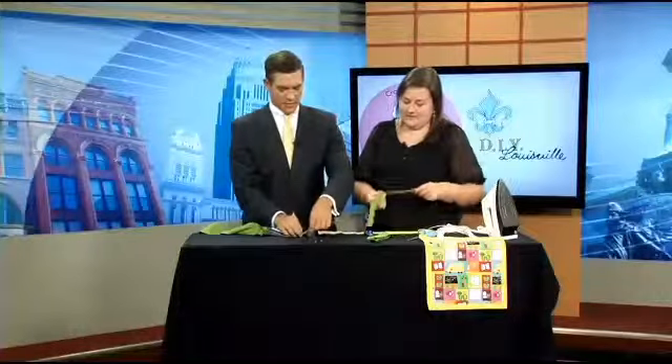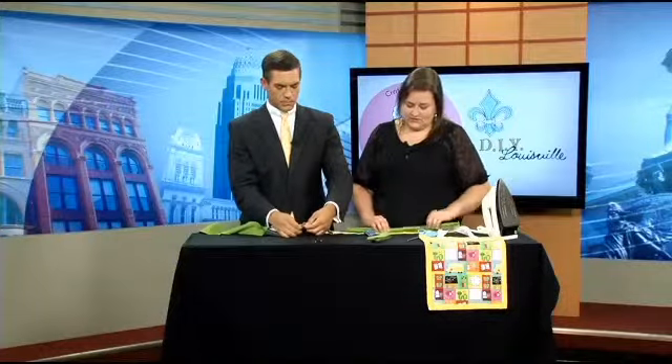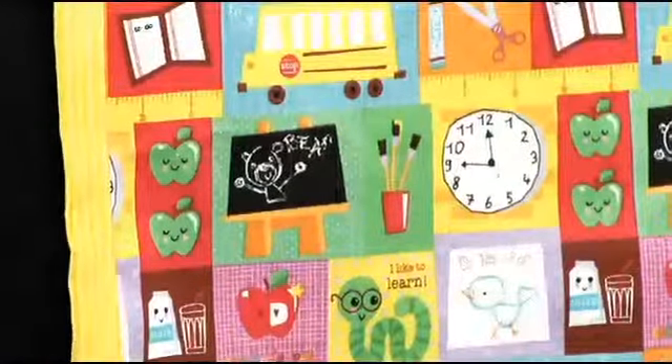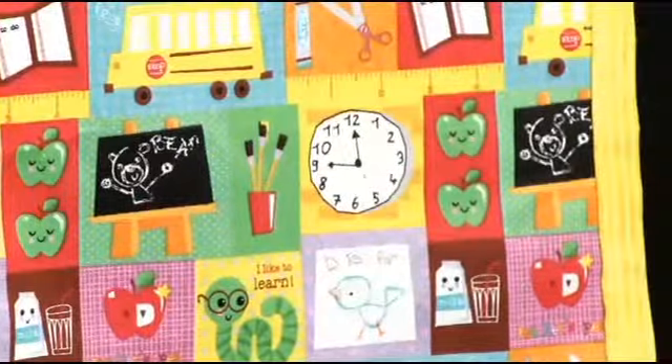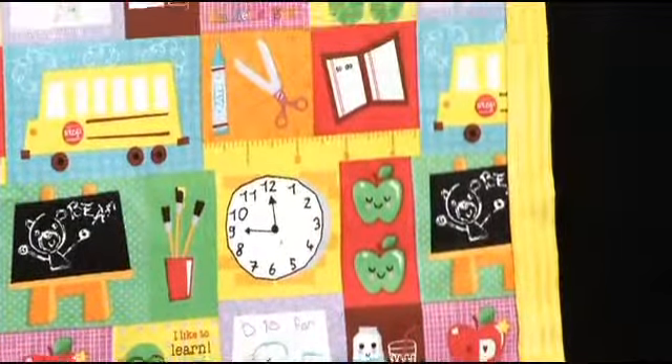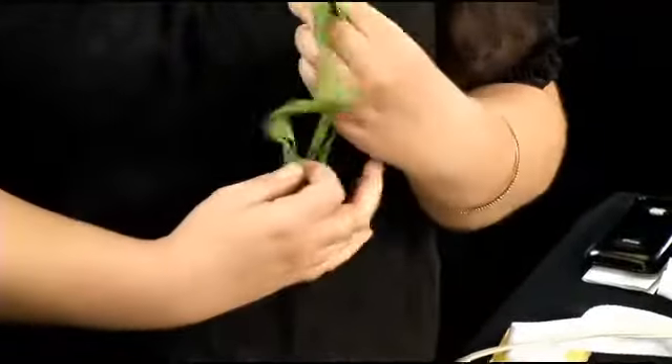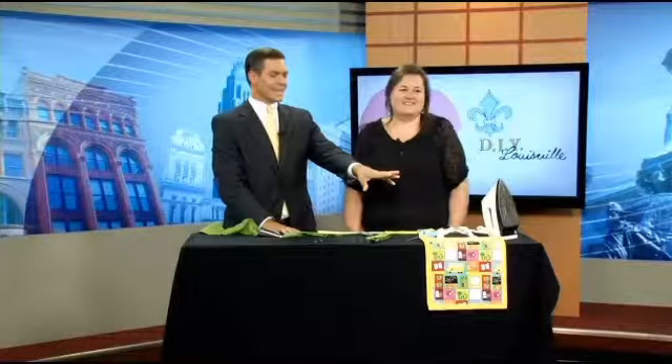What's our next step after this, Elizabeth? So for the tote bag, you're going to cut out some different pieces and then I'll show in the next segment how to assemble it. But you can use this binding to finish different projects. You can also use it as straps — if you sew that open edge, it makes a good strap for different craft projects.